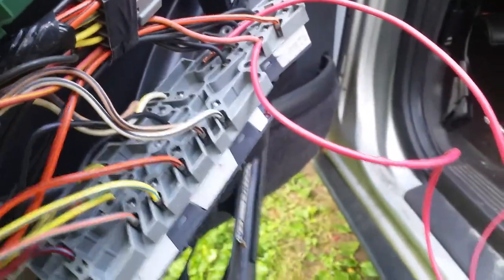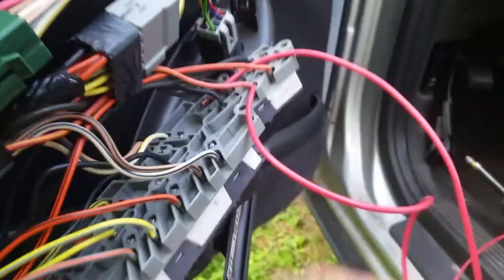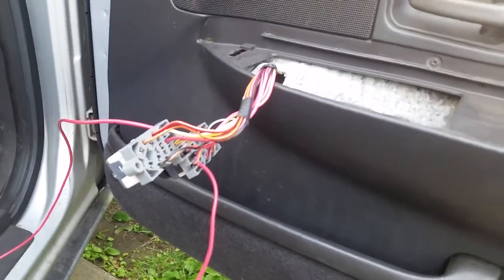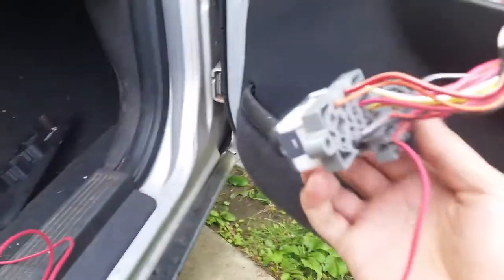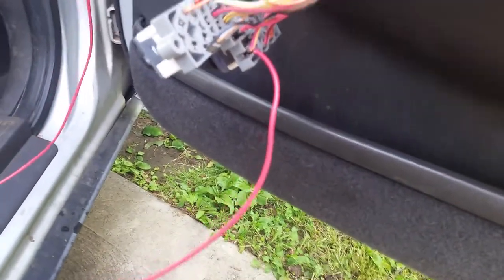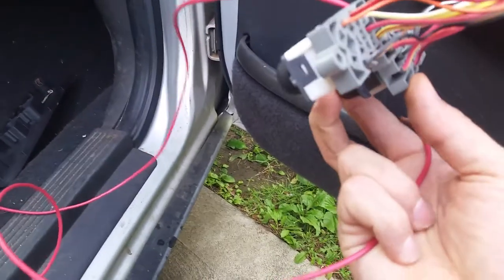So I ran my own test wire from pink and yellow to pink and yellow on the other door, then another wire from pink and green to pink and green on the other side, and it works — both sides, both directions. If you take away one of these wires it only works in one direction; it only unlocks from this button. Put that wire back in and it works the other way.